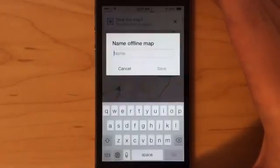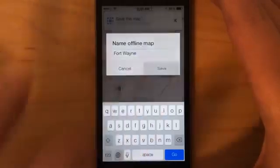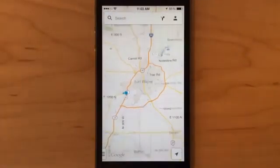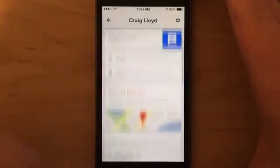I'll click Save, give it a name — Fort Wayne — and then click Save. It takes about 10 to 15 seconds to save a map offline, depending on how big the area is. It's saved. Now when I go back to my profile and scroll all the way down, it'll have Fort Wayne in the list right there.